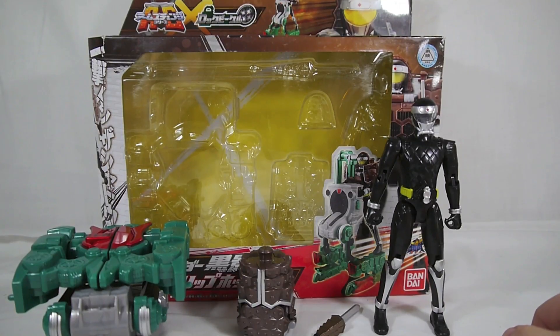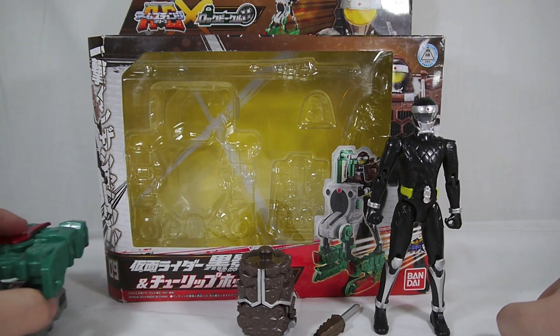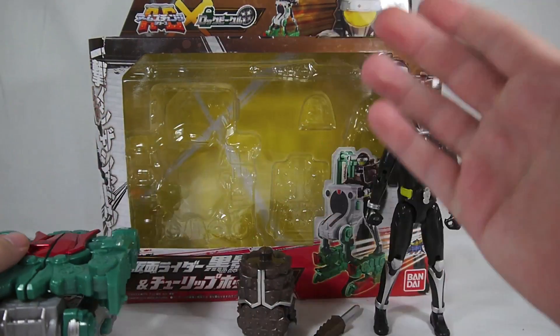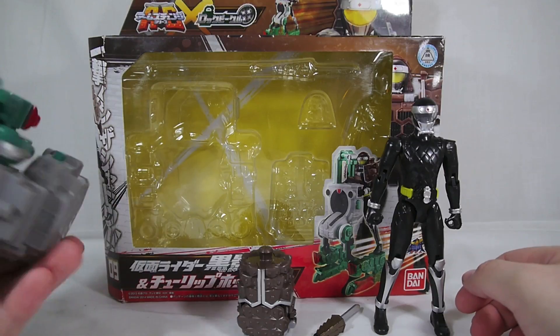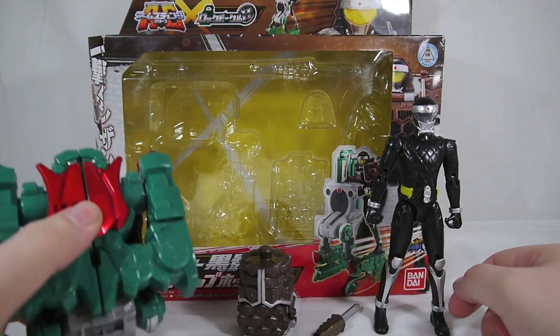Hey YouTube, Shukuin Shinobi here with a review of the Kamen Rider Gaim Arms Change Series 9 featuring Kamen Rider Kurokage and the Tulip Hopper. This is another one of those arms change lock vehicle combo set things, since I guess they didn't feel like people would buy the Tulip Hopper on its own, which is a shame because the Tulip Hopper is really, really cool.